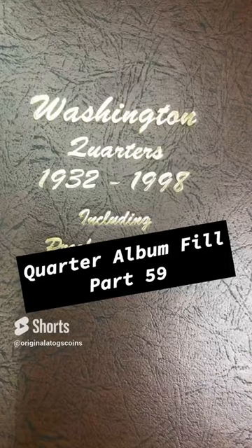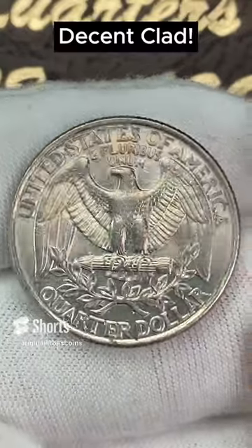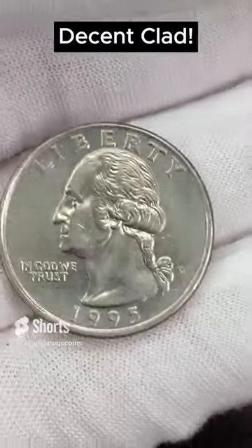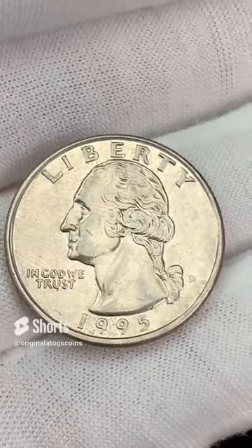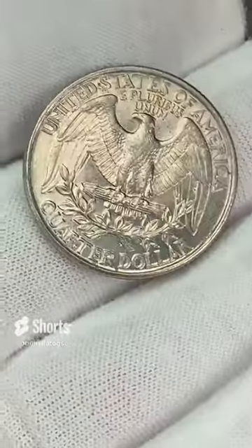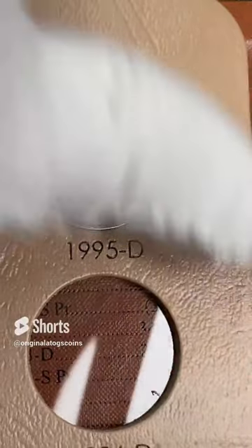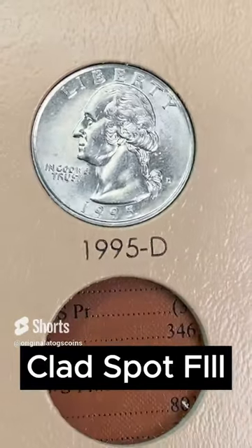I've grabbed a coin out of my stack to put in the album — I haven't looked at it yet. This is a clad. Let's see what year — 1995 out of Denver. This one does have some pretty good details. It has a little bit of scratching on the cheek, but can't beat a nice detailed quarter. Let's add it to the album. Pop this quarter in and fill another spot. Album is filling up nicely.